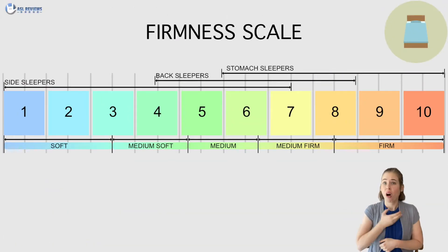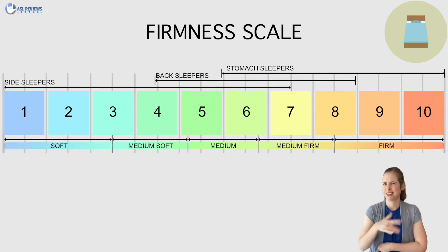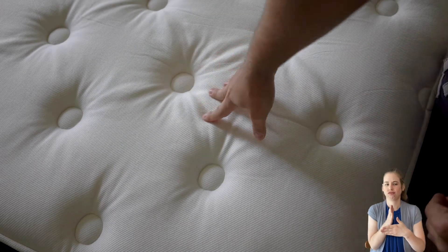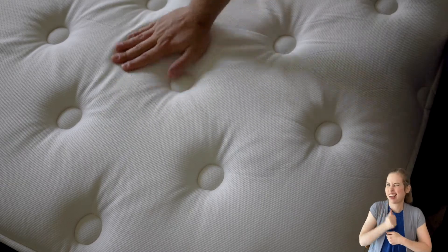We tested the Medium Firmness, which is the most popular out of the three firmness options. On a scale of 1 to 10, with 1 being the softest and 10 being the firmest, we'd rate the Medium Gravity Luxe at a 6. So that's not too firm and not too soft. The Medium option offers a balanced feel and could be a good fit for all body types and sleep positions.